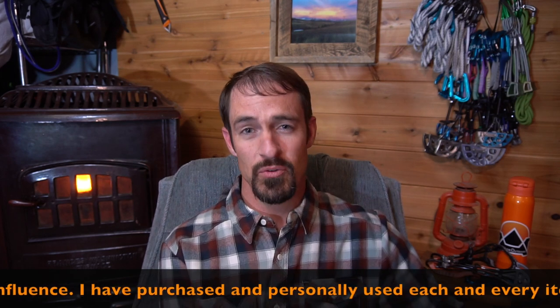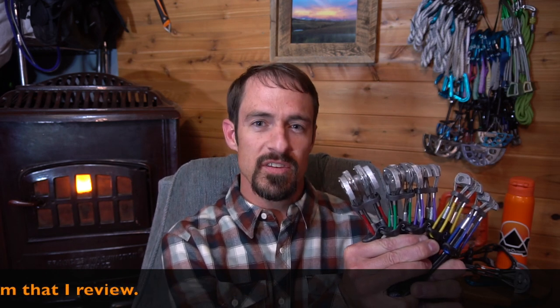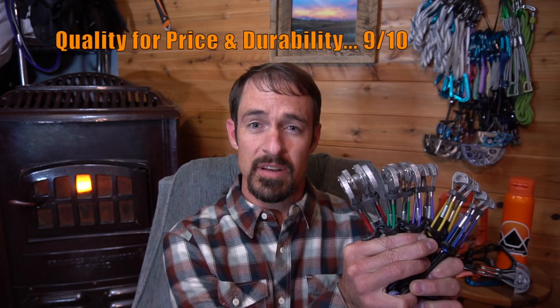I know my review went over three minutes, but after five years of climbing on these cams, I can honestly tell you they have been worth every penny I spent. Quality for price: 9 out of 10. Durability: 9 out of 10. Would buy again? Absolutely. As always, get out there, enjoy the outdoors, and happy trails.